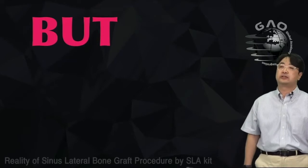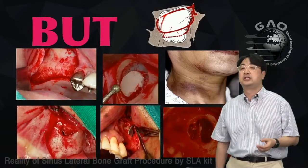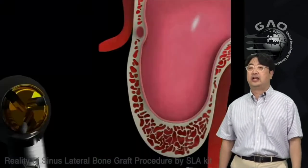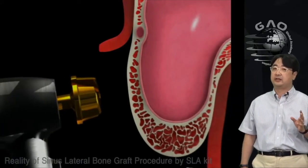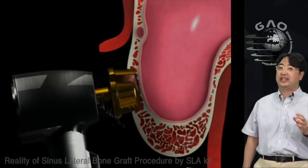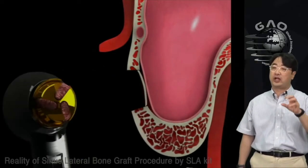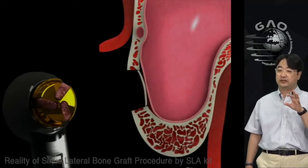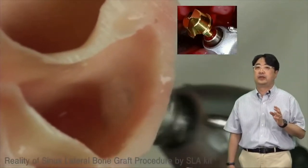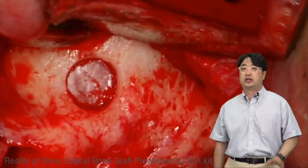The lateral approach can be stressful — you worry about edema, swelling, bleeding, perforation, and septa. I like to use the SLA kit with the LS limer, which creates a thin cortical bone plate and is much safer during treatment because you have thin bone plates on top of the membrane. It also has a stopper so it won't go in too deep.